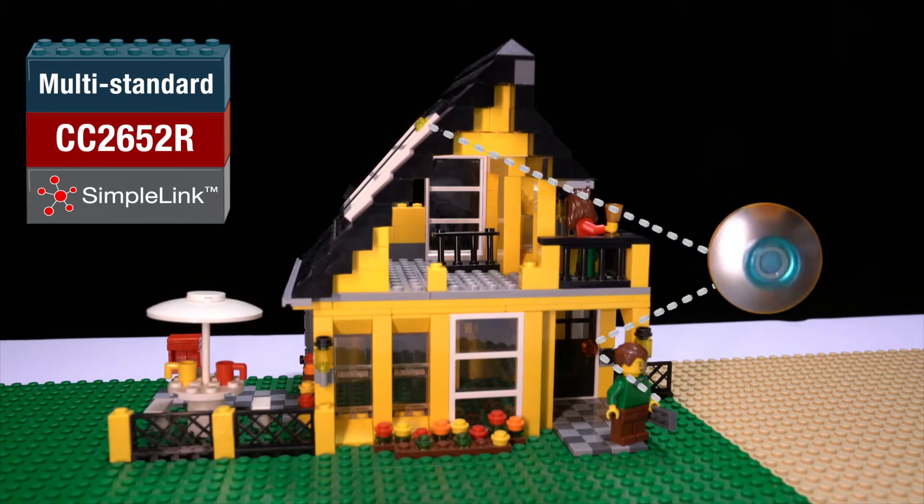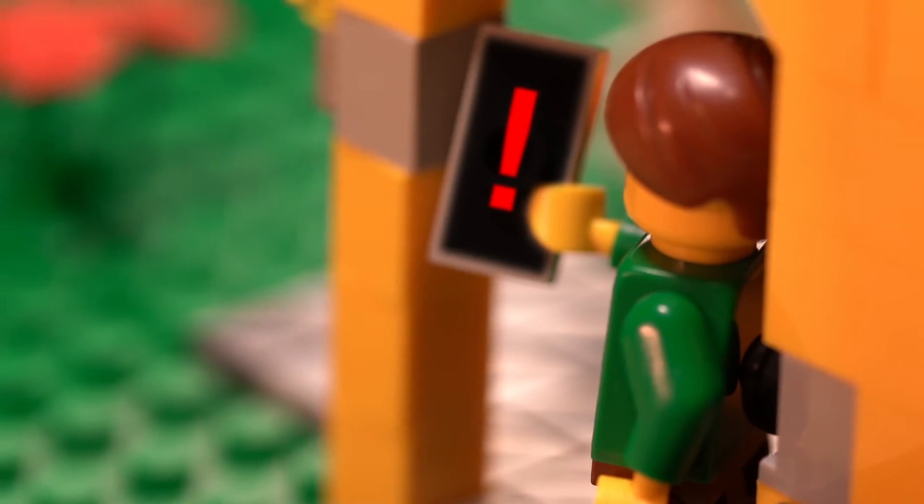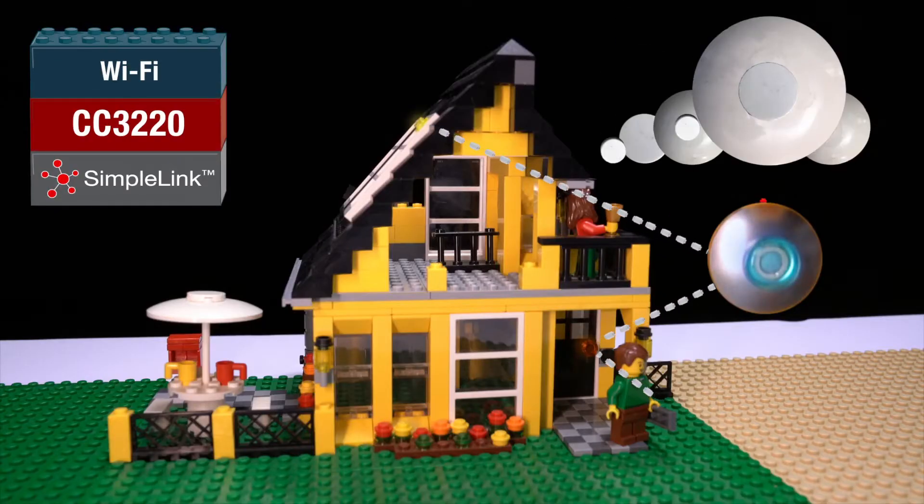The system can now monitor for home intrusions while you're at work, all operating on a coin cell battery. The data can even be sent to the cloud so you can control your system from anywhere in the world.